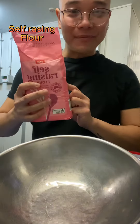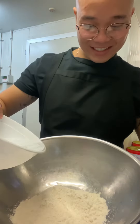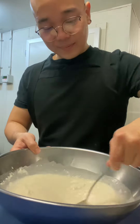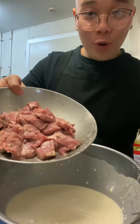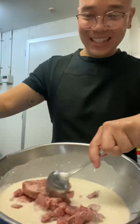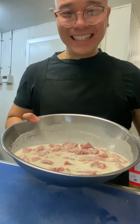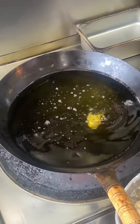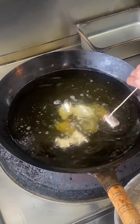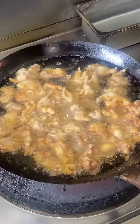Add the coating powder and water, then add all the pork back in. Then you go deep fry it. If you want it more crispy, you always have to deep fry it 2 times.